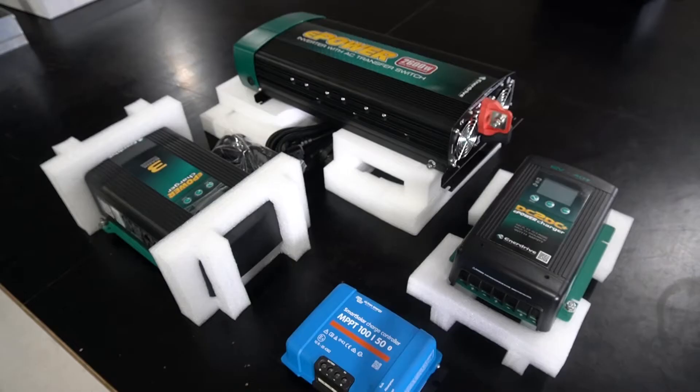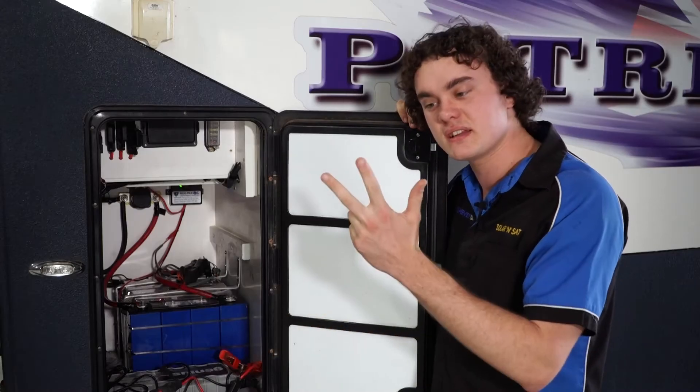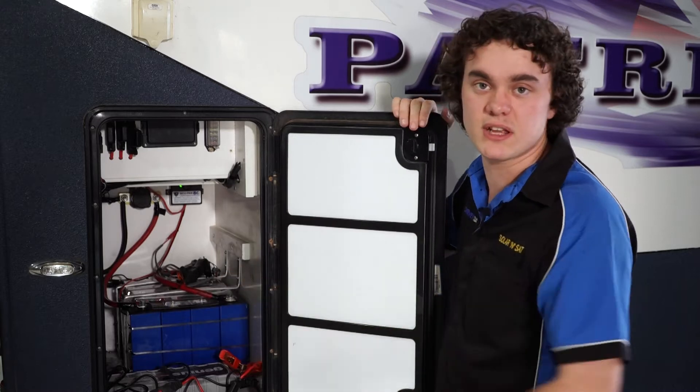In terms of the charging system, we're going to go a separate regulator, separate charger and a separate DC to DC. That just gives you redundancy in the sense that if you ever had an issue on any one of them, you've got the other two to keep you going.